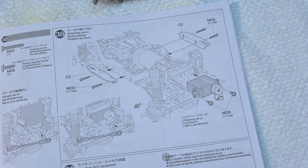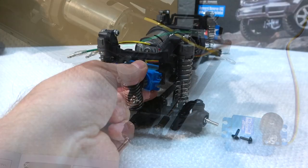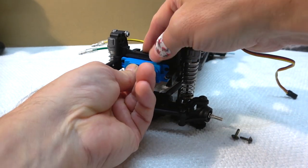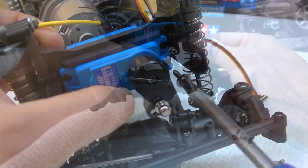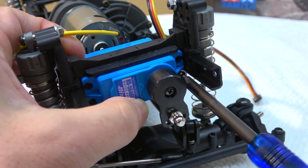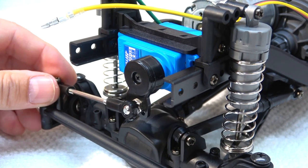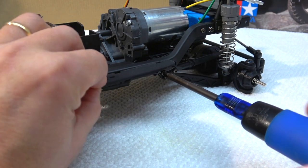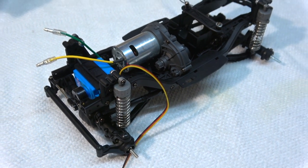Step 38 is the installation of the steering servo and side plates on the chassis. The servo is secured with two screws, and the steering linkage can be connected via the ball head. Here you can see the steering servo and side plates are installed.